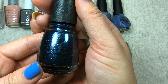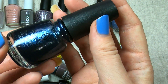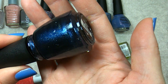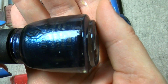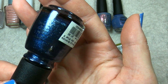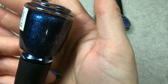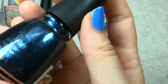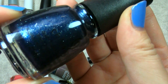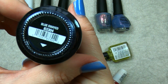Next up is this one from China Glaze called Blue Suede. This one is a really cool sort of blued gray gunmetal color — and look at all that shimmer, that's really pretty. I don't think I have anything quite like this. I will definitely be curious to see how it shows up on the nail. The base of it almost has a really deep purply tinge to it. Very interesting. That one again was China Glaze Blue Suede.